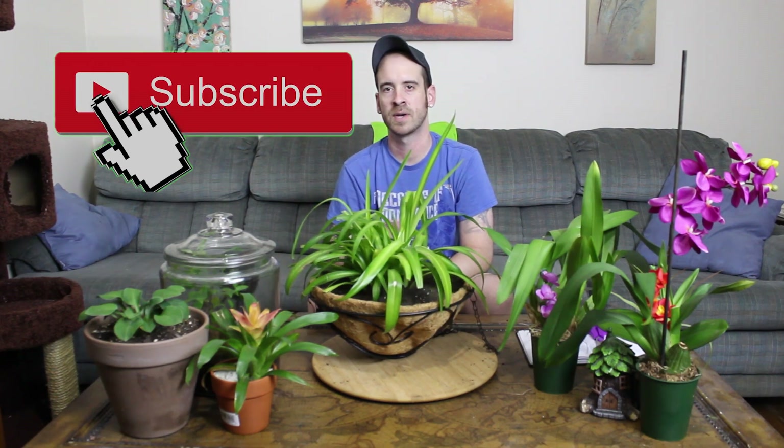These plants are really good at cleaning the air for us — one or two can help cut back on some toxins. Let me know if you guys have any questions or comments, and don't forget to hit the subscribe button or the bell next to it so you'll know whenever I upload a new video. You guys take it easy, have a good one, and don't forget — always plant prudently!